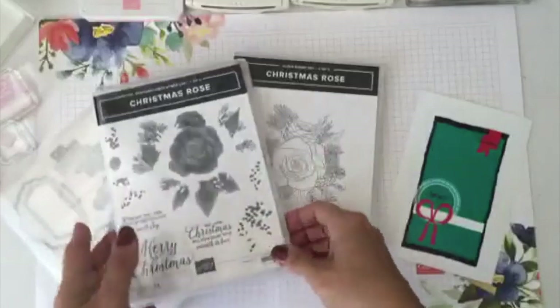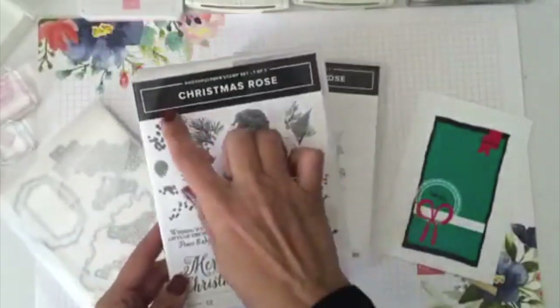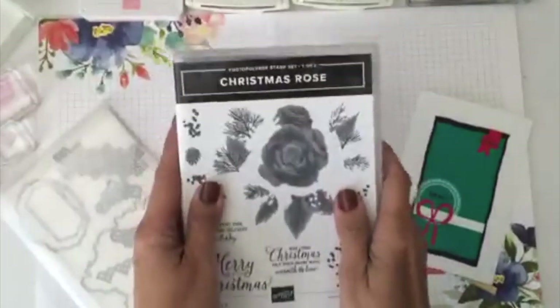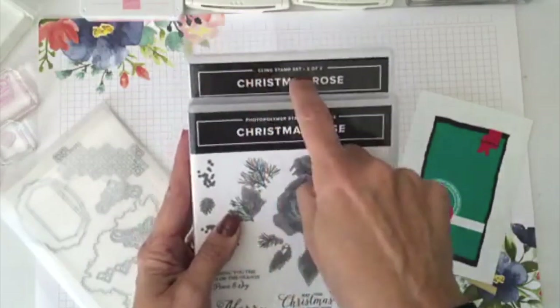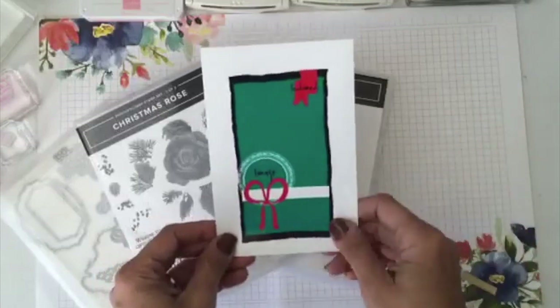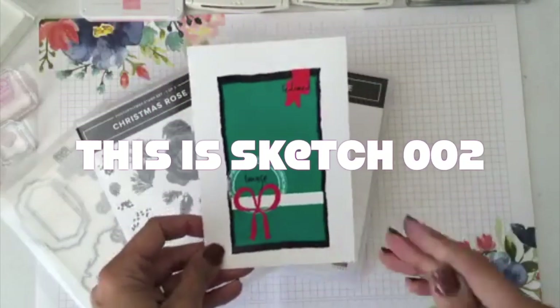You can see how my table is already holding the new Christmas Time suite. It has the new Christmas Rose stamp set — there are actually two boxes but it's one set. One is a photopolymer set and one is a cling stamp set. During this episode I want to bring you a sketch to revamp your creativity — a tool I'll keep bringing more and more videos for.